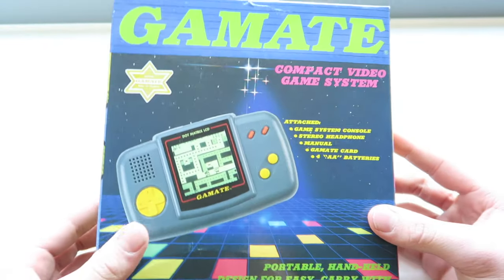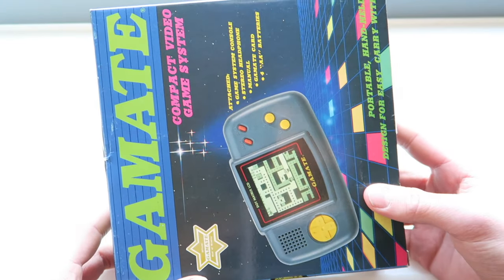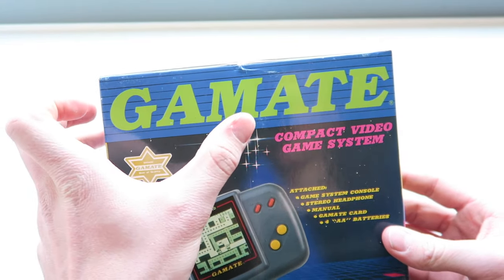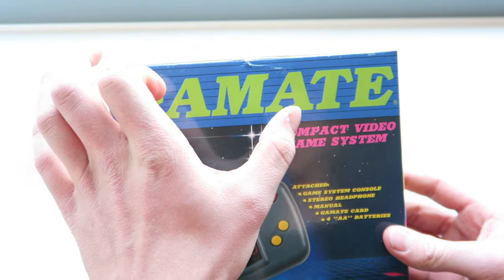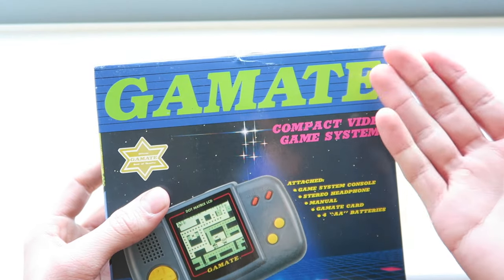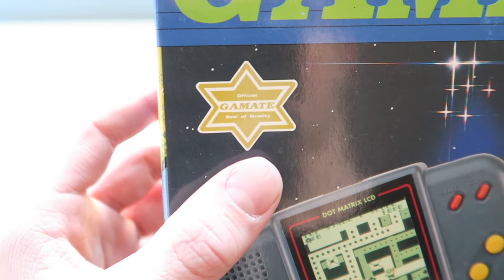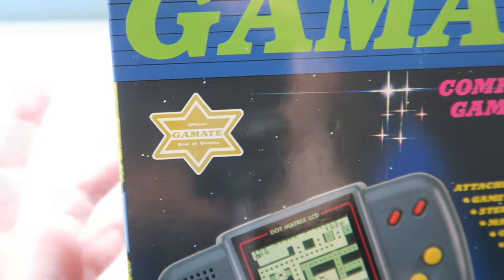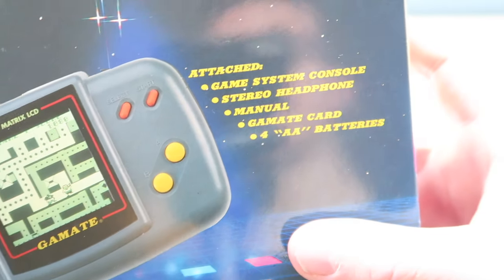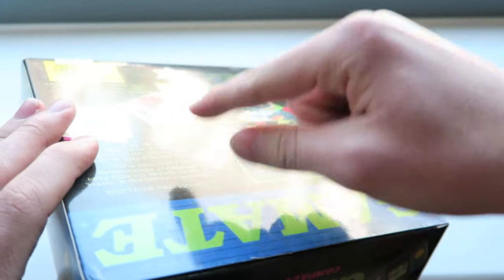Let's get right into it and have a look at the box. At the top here we've got 'Gamete' — kind of similar to the Game Boy which has that gray bar going up the sides. I guess this is meant to be a play on 'game' and 'mate', like Game Boy, but obviously it's come out horribly wrong and says 'Gamete'. We've got the official Gamete seal of quality, which is very relieving, and the compact video game system — the console is attached, which is always good.